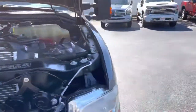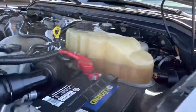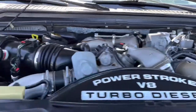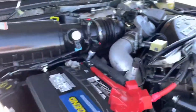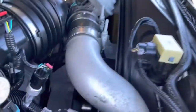Under the hood of the 09 F350 single rear wheel — obviously it's got the 6.4. This is where my little expertise ends; I don't know an alternator from a radiator when I pop the hood, but I can look through here and just look for cleanliness.